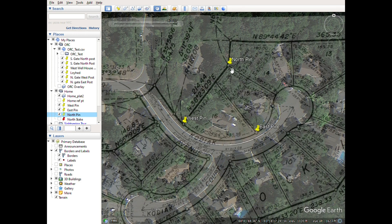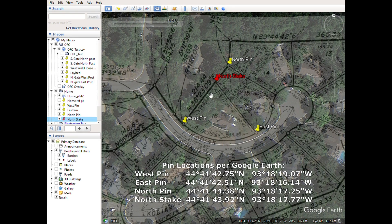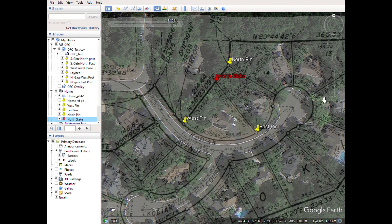The north pin is up here, and then what I call a north stake — which would be maybe a wooden stake or a metal one that you would put in the ground yourself. It's deep in the woods here, but I've always wanted to know exactly where this line is because it's not very clear. It's kind of rough terrain through the backyard. But anyway, I thought I'd show that process and now I'm going to go out and see if I can find these pins.